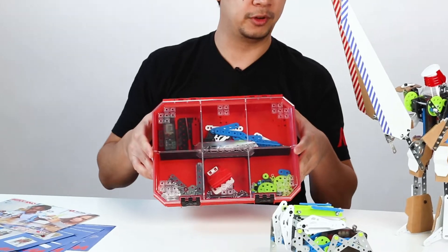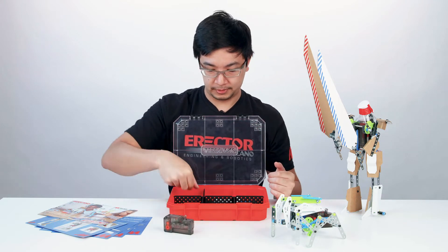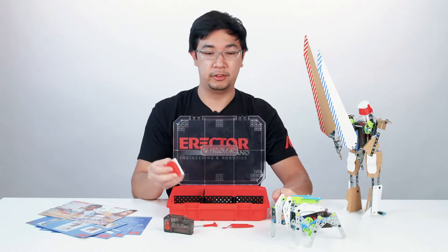Here you can see it comes in a cool case with dividers. Let's open it up. So it comes with a motor, two tools, and a maker tool to incorporate any material into the Meccano system.